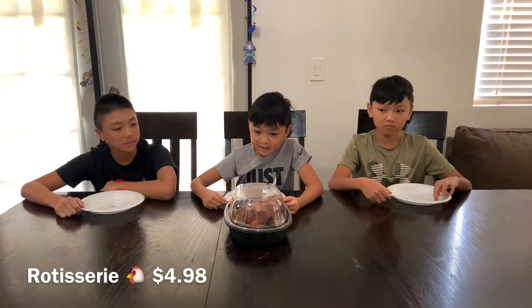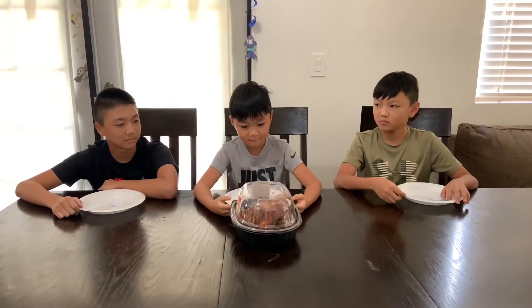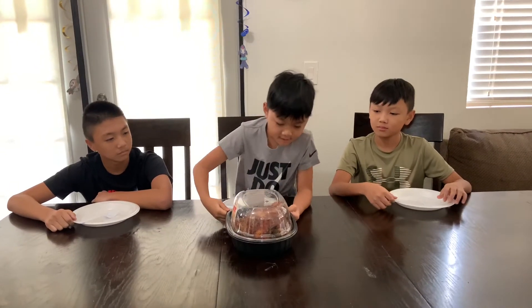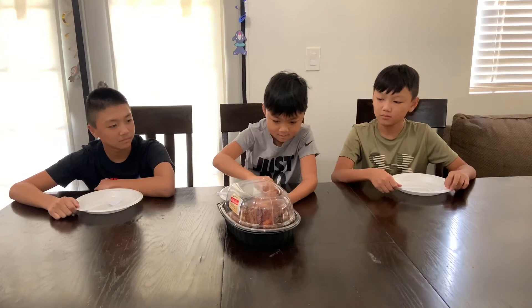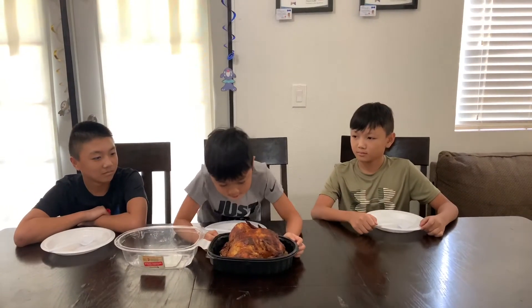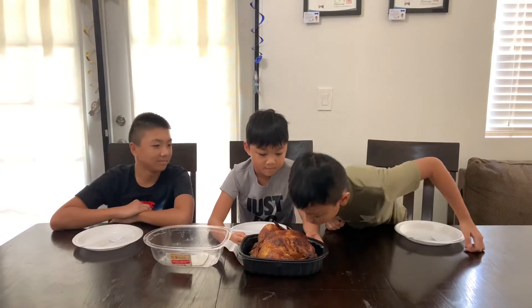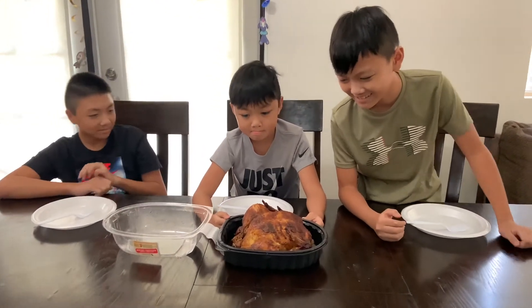So here we got a rotisserie chicken. It's only $4.98. We can have a feast out of this. Looks juicy. Let's open it up. It smells good. It smells like baked chicken.